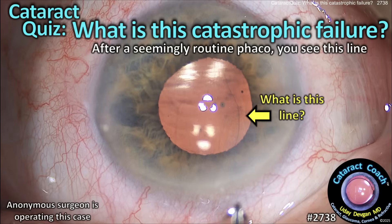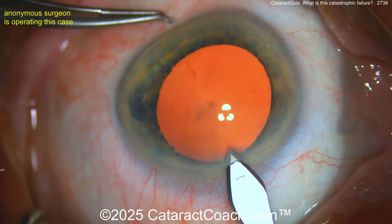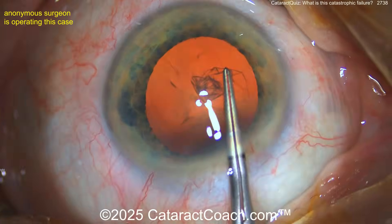CataractCoach.com cataract quiz: what is this catastrophic failure? A seemingly routine phaco, but you see that line — what is that line right there? Look carefully. Let me show you this case. I'm a surgeon; we think it's a pretty normal looking cataract case. Here's our incision, looks pretty clean. We're going to fast forward the video here.